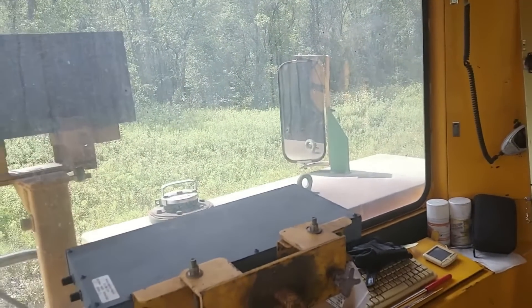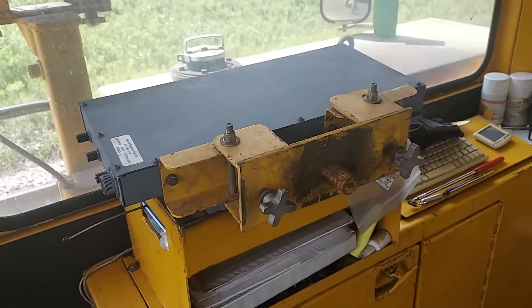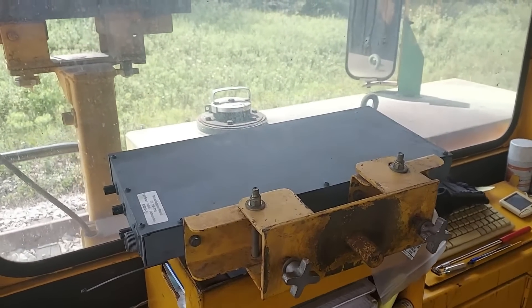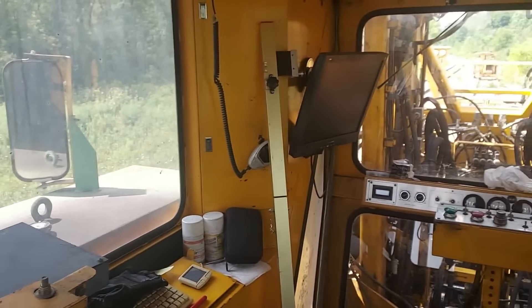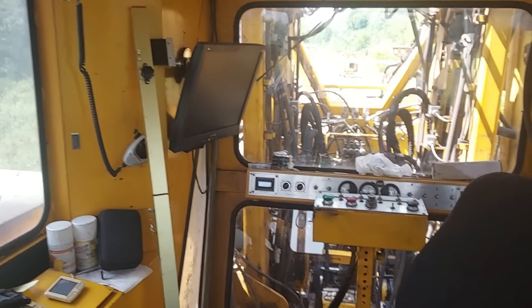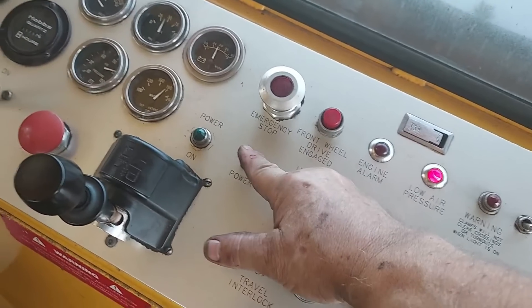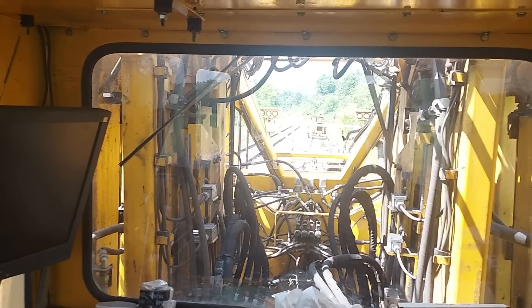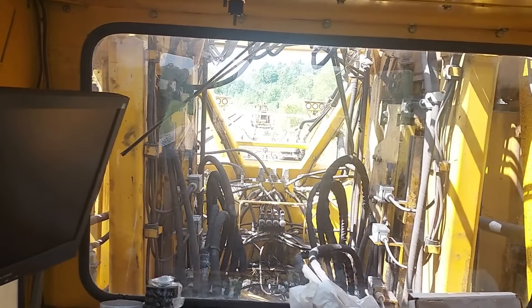So we got that problem solved — now we're waiting on parts to fix this. At least I got that figured out. But that's railroading — tampers are high-maintenance machines, as you can imagine. The train will be here in about 15 minutes, so I'm going to follow him down and then get some tamping done.